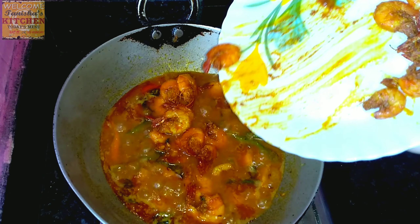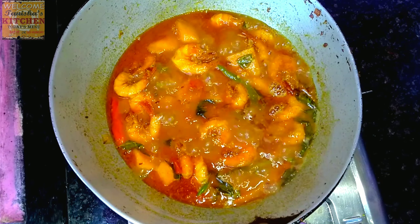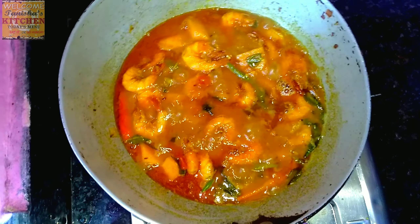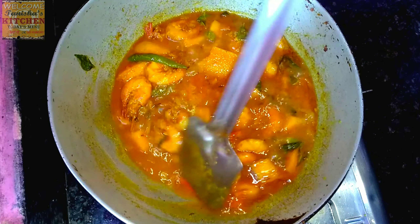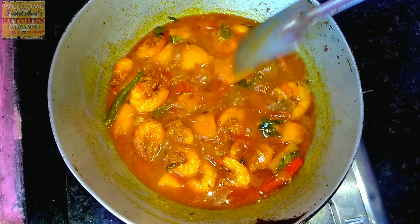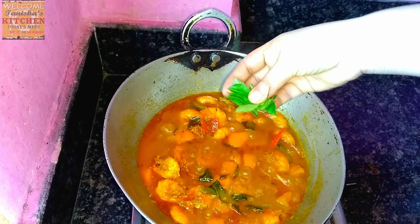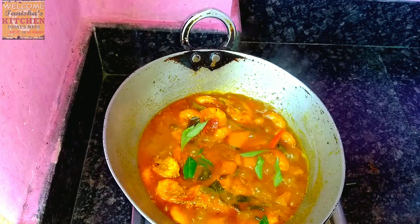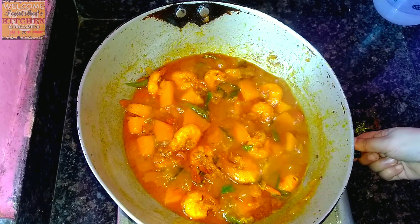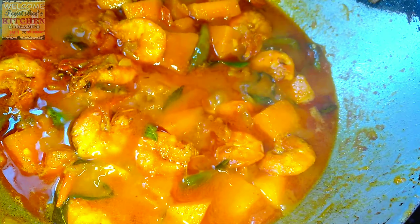Now I will add the fried prawn back into the curry. Let it cook for two to three minutes until it becomes thick enough and the water dries up. Then I'm adding more curry leaves — let everything cook together for two to three minutes. The curry leaves, pumpkin, and prawns are all properly cooked now. You can see the thickness and the water has dried up — the recipe is ready.